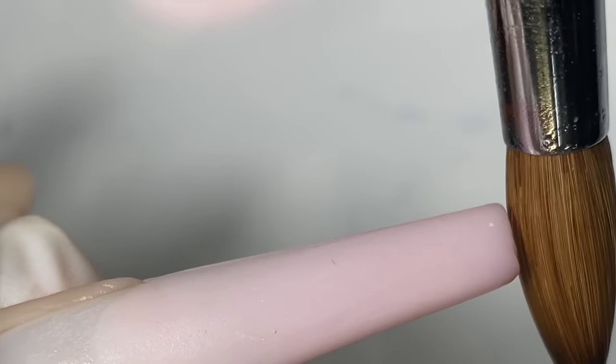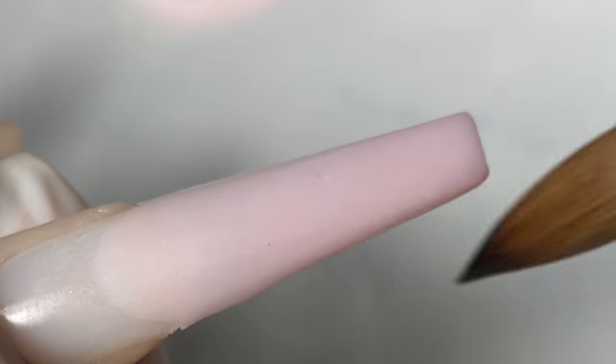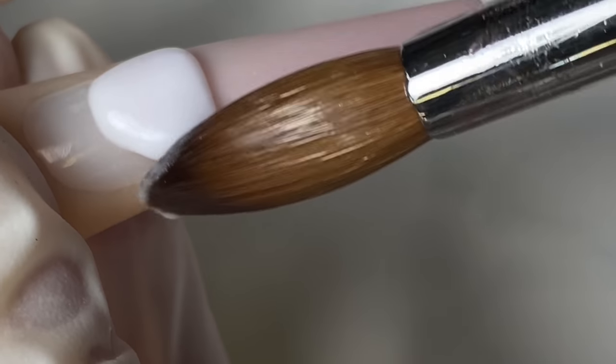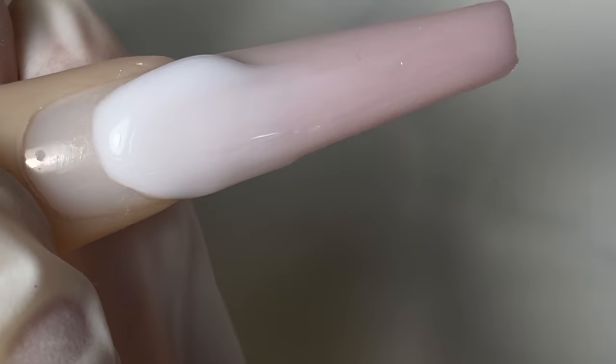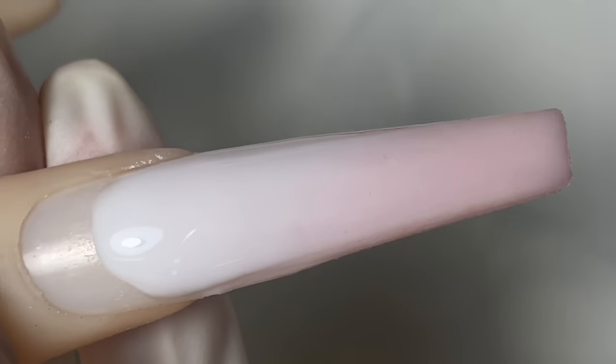If you ever get a little product stuck on your brush and you can't get it out because it's already dried up, make sure you do not soak it in acetone. What I do is soak it in monomer, then wipe it off — soak it, wipe it off. I'm using a soft white with this nude, so I'll put on the first bead first.